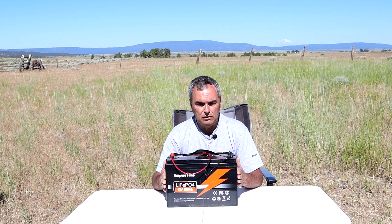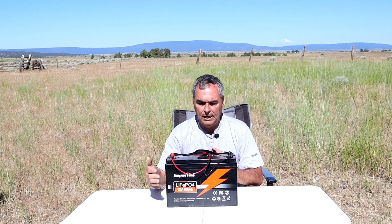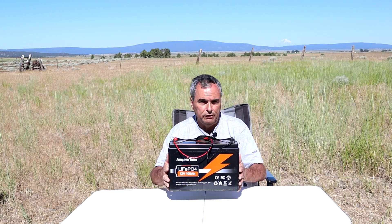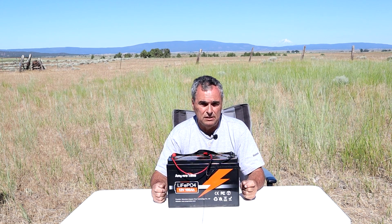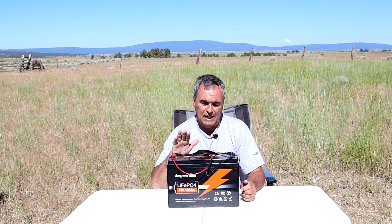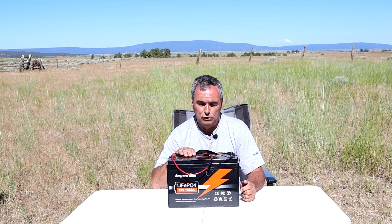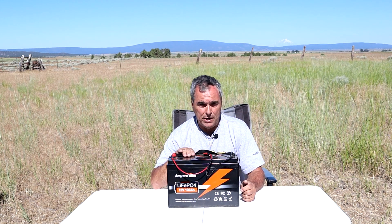The dimensions are 13 inches by 6.8 by 8.4, very similar in size to a lead acid battery, but it weighs only 24 and a quarter pounds — less than half the weight of a typical lead acid battery. It comes with a five-year warranty, but it's expected to last for 10 years, and the manufacturer specs it for more than 4,000 full discharge cycles, meaning you can use all 100 amp hours per cycle.